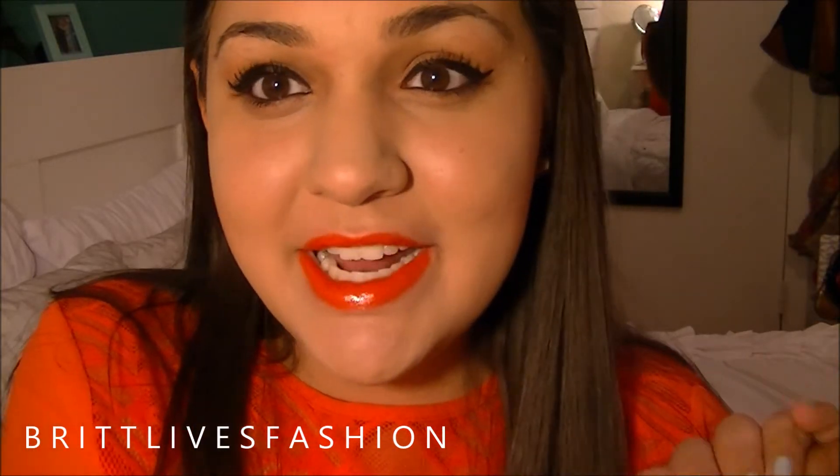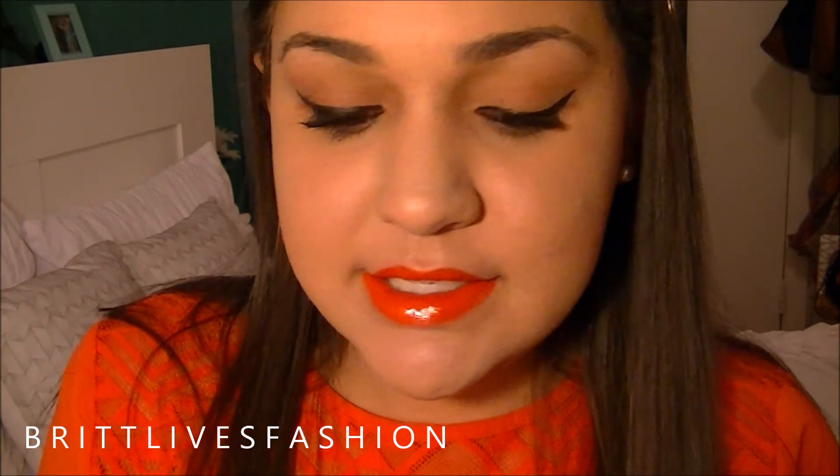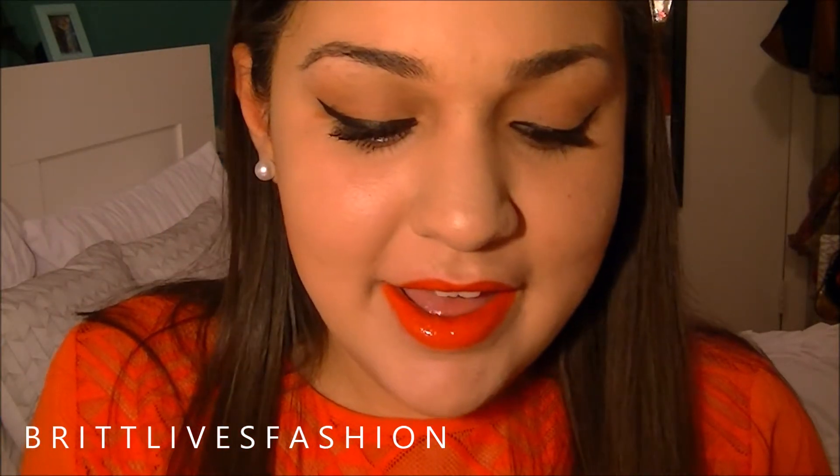Hey girls, welcome back to my channel. Today I'm going to be doing a review and demo on the Kat Von D Lock It Tattoo Foundation. I recently got this and I showed it in my last haul and I'm obsessed. I have it on today.